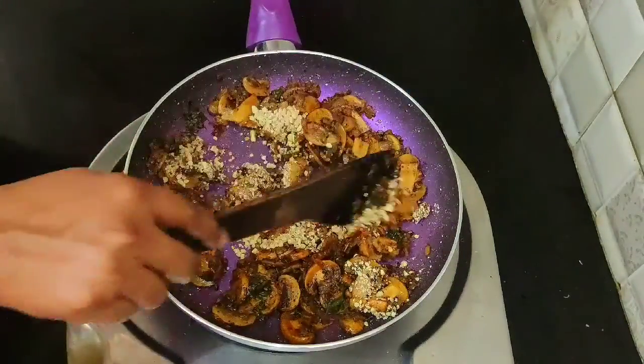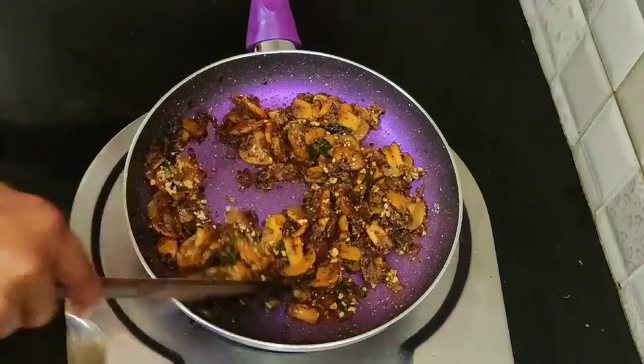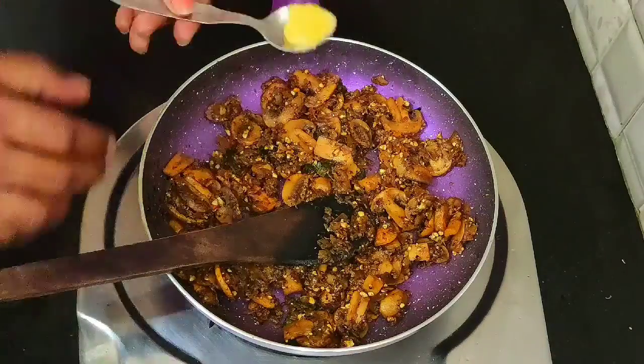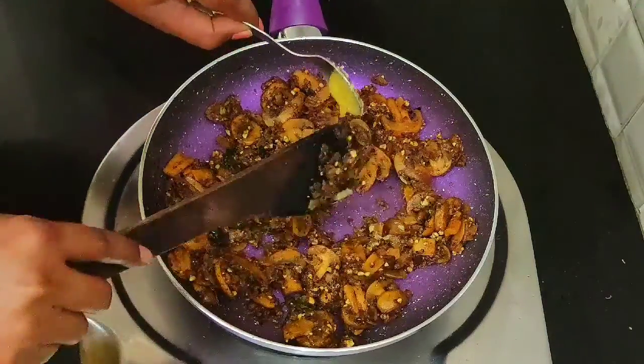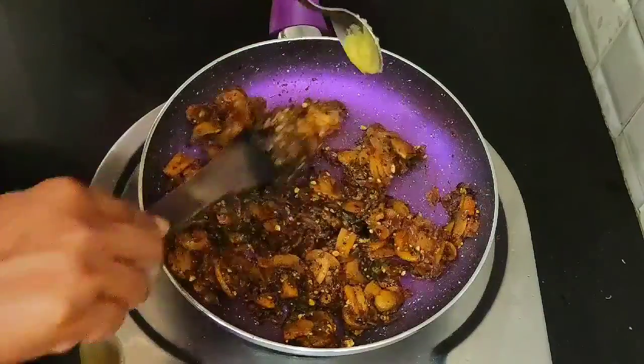Put it on the plate. Make sure the mushroom pepper fry is ready to eat.